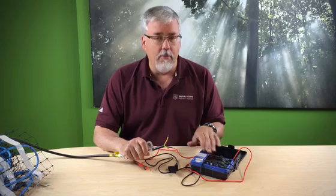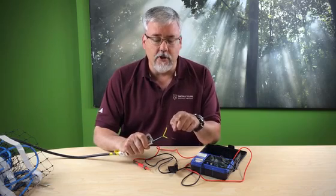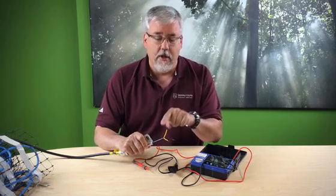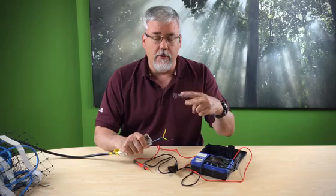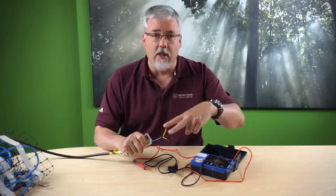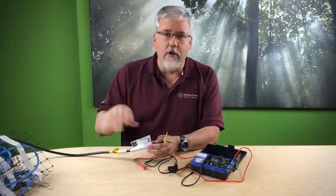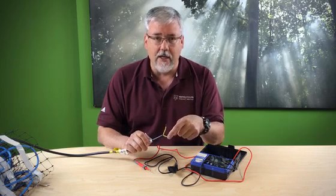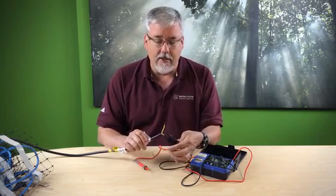What a mega-ohmmeter does is it tests the insulation between one of the electricity-carrying wires inside the system to ground. We're going to test this 120-volt system — you can see one wire is yellow and one is black. If this were 240-volt, this would be red and black. We're going to be testing from yellow to ground, and then from black to ground, to make sure that the current-carrying wires are not coming in contact with ground. To do that, I take my black clamp and attach it to the ground.